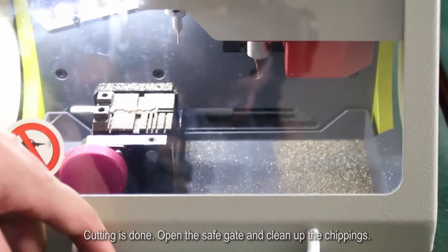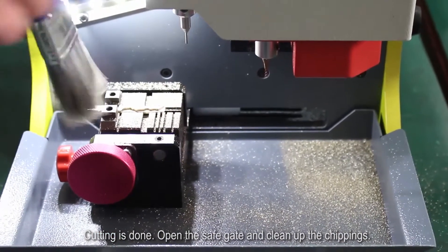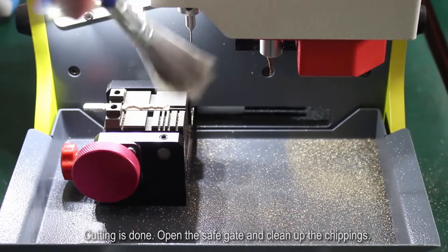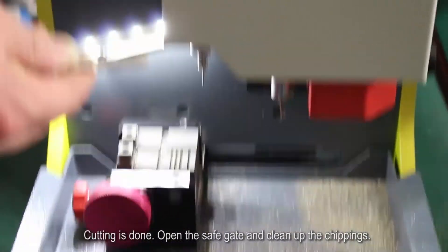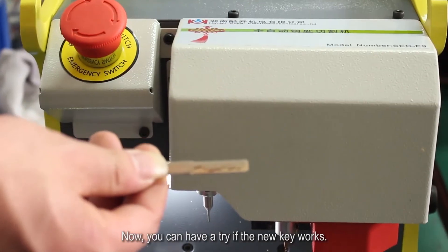Cutting is done. Open the safe gate and clean up the chippings. Now you can try if the new key works.